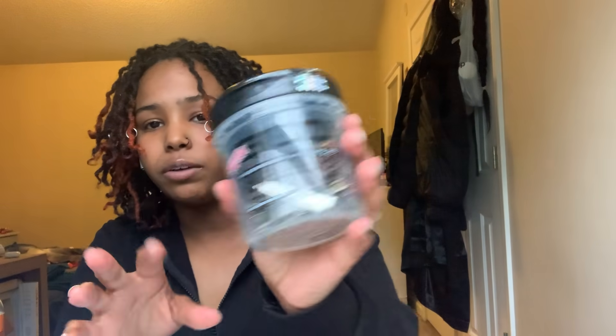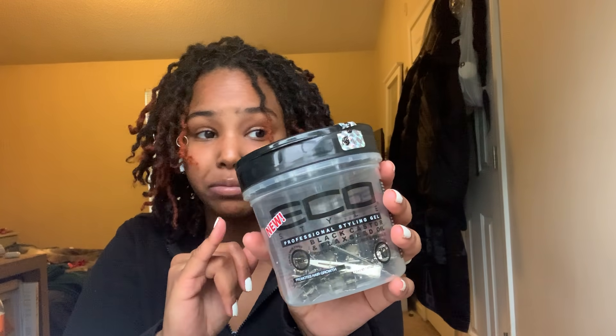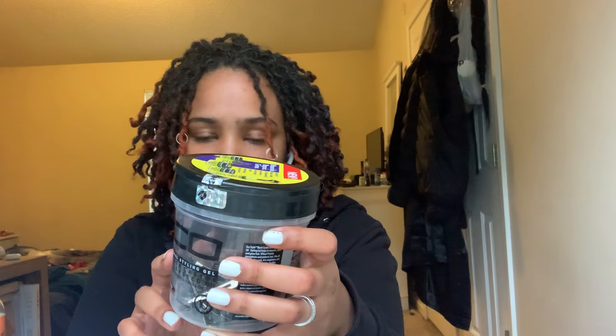The second one is the Eco Styler, which is empty right now. This is really good for retwists — it's what my loctician uses every time she retwists my locks. It's the black castor oil and flaxseed oil one, which can be found literally at Walmart.